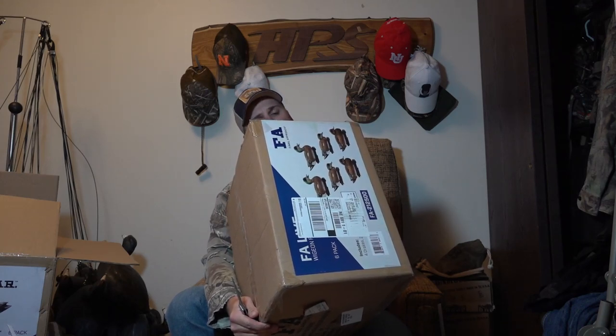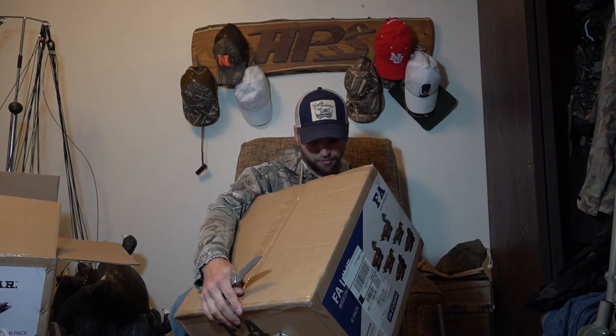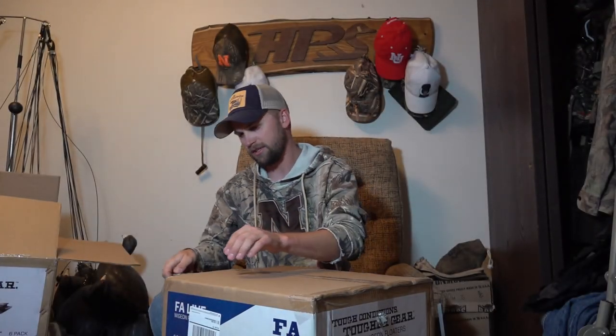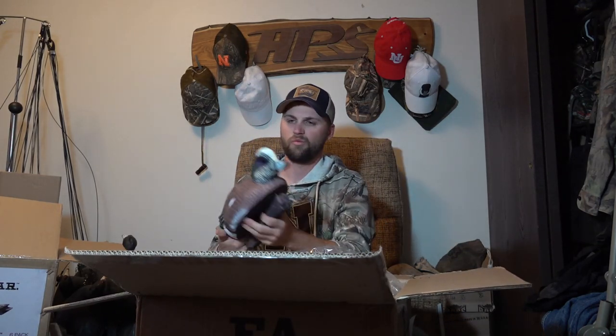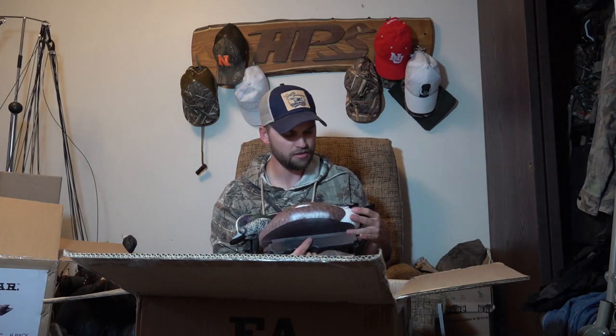Okay, we've got American Widgeon. It looks like there's two hens and four drakes, with two different head positions for the drakes and one for the hens. FA Widgeon — let's see what these bad boys look like in person. Oh boy, look at these! Once again they're all that rubbery plastic — not really sure what you call it exactly — but look at that thing. That is a gorgeous looking widgeon. Going to rig up some of the widgeon and some of the gadwall, see if they do the trick tomorrow.